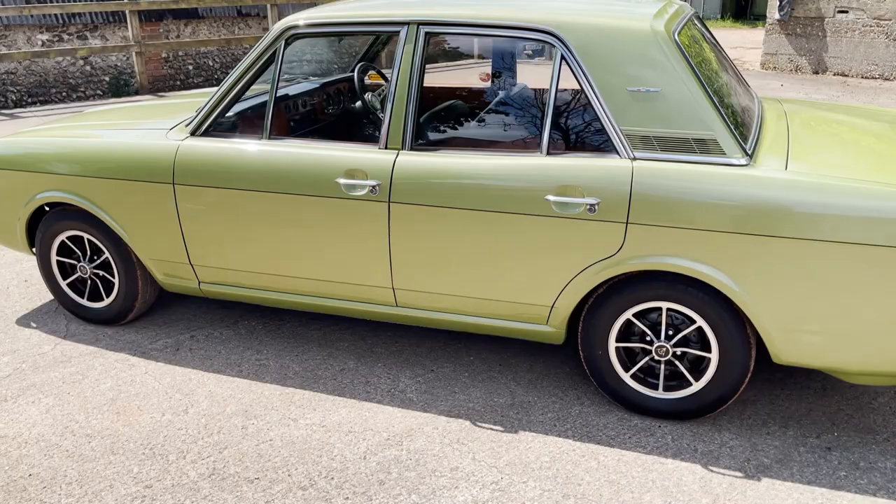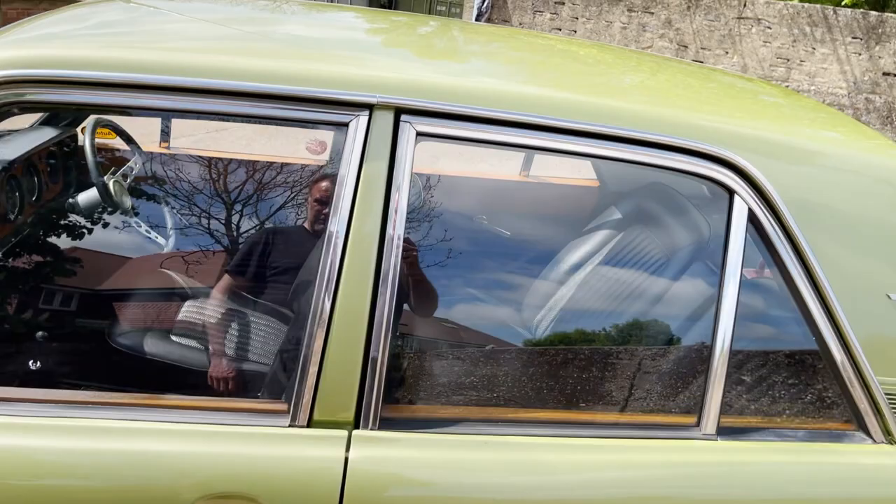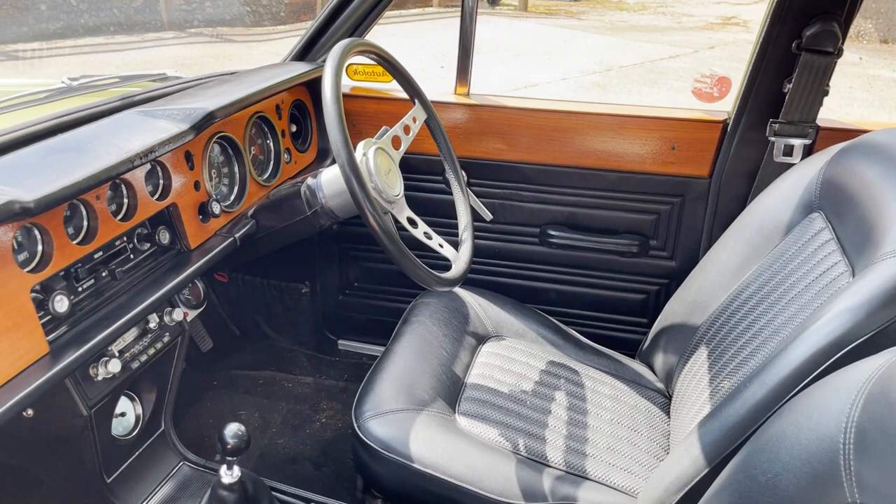It's been in one ownership for many, many years and was restored around 1990, but it's been in the same ownership since before that. Done an absolutely beautiful job on it. The odometer's reading 43,000 miles. I haven't looked through the history yet, but it's absolutely massive.